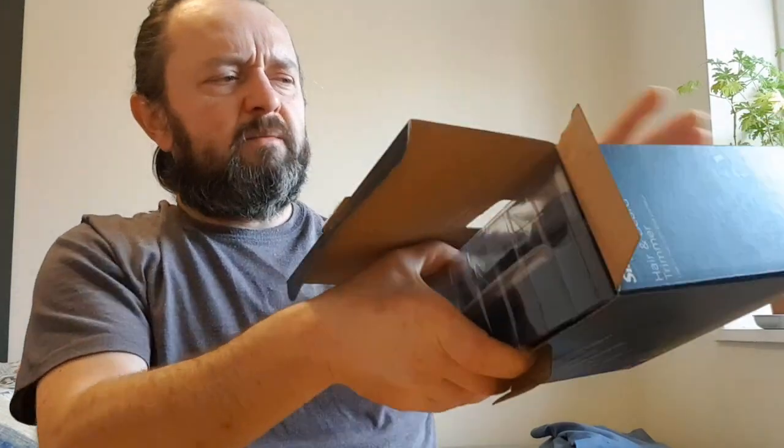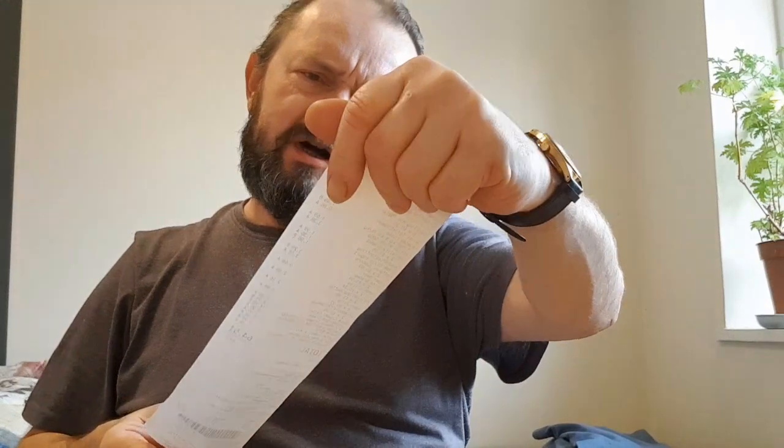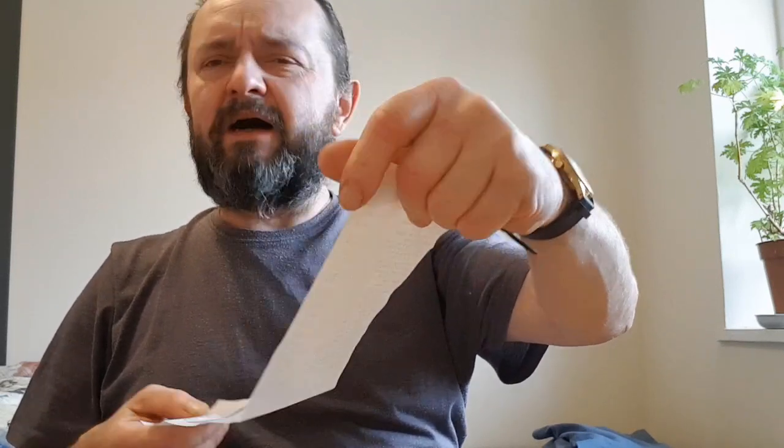I'll be honest, I had cut the seal already, but I'll open it nicely. Setting the box aside - there's a receipt, just to tell you how much it was - it was 14 pounds and 99 pence. Let's see what's inside. There's a nice main unit which looks pretty solid.